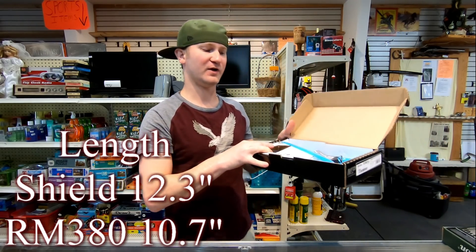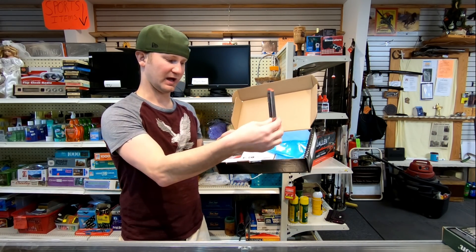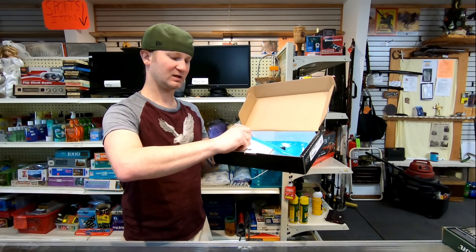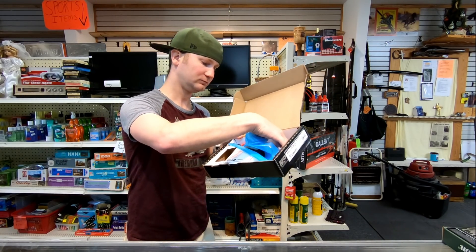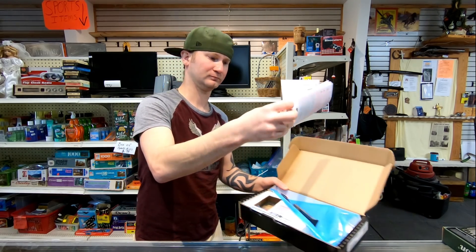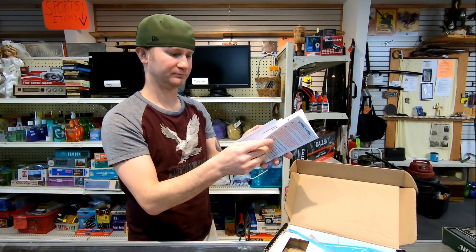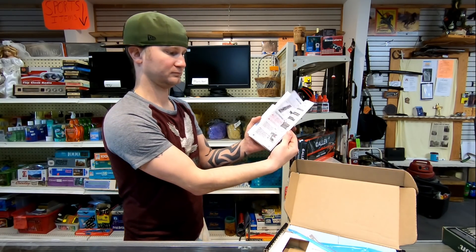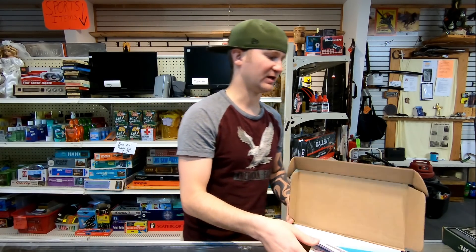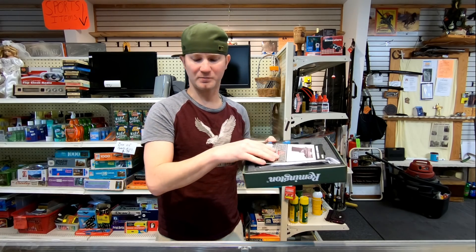When you purchase the firearms, the Shield EZ is going to come with a cardboard box, an extra magazine, and a gun lock. The RM380 does come with a nicer box.